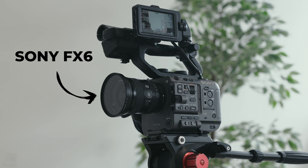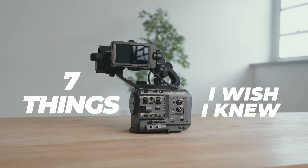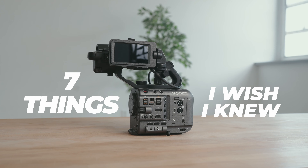Today we're going to be talking about the Sony FX6, specifically things that people might not have told you about this camera before you ended up ordering it, or maybe it just showed up on your doorstep and you're finding that there are a couple things missing to get it going the way that you need to. There are seven different things that I wish I knew about this camera before picking it up. You need to know these things before this shows up to your house and you start using your new Sony FX6 Cinema camera.